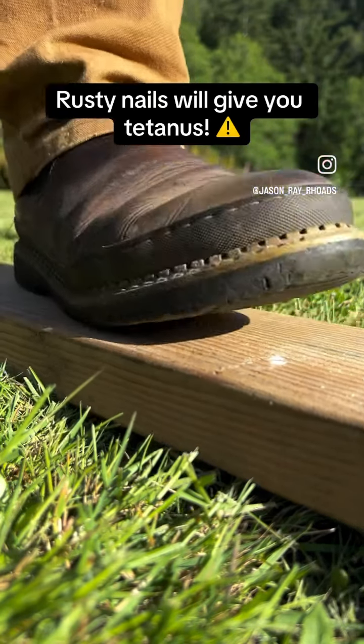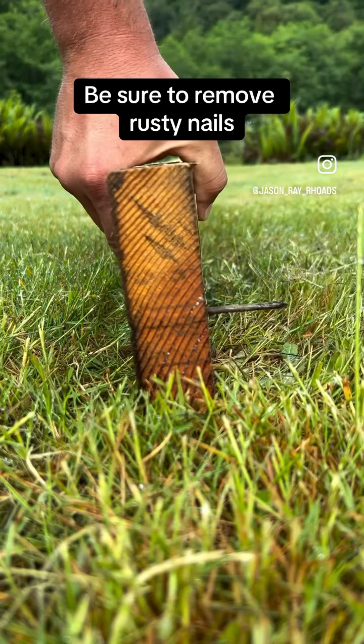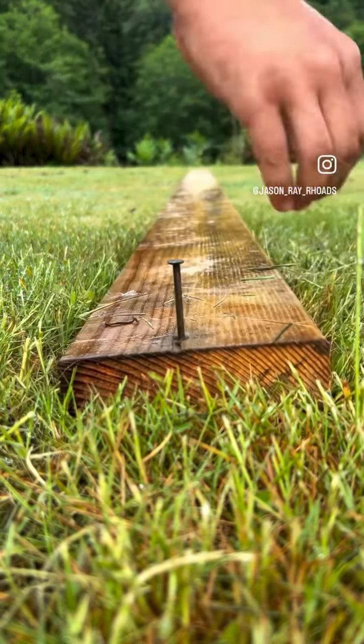If you step on a rusty nail, you'll get tetanus and die. To prevent this, whenever you see a rusty nail sticking out of a board, go ahead and remove that nail.